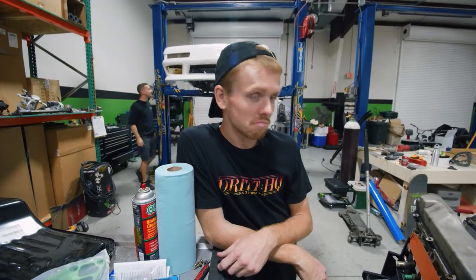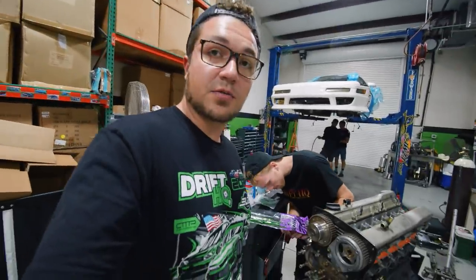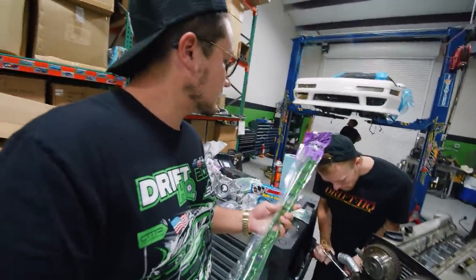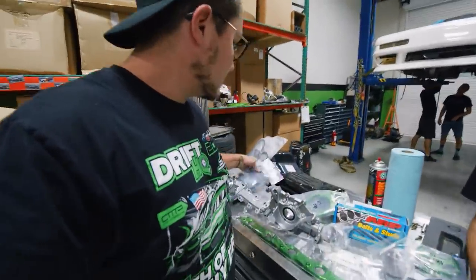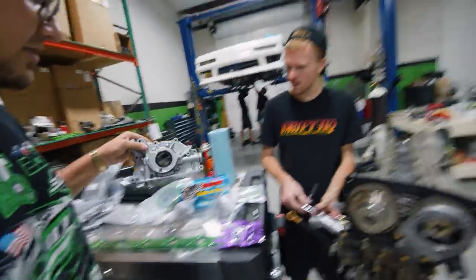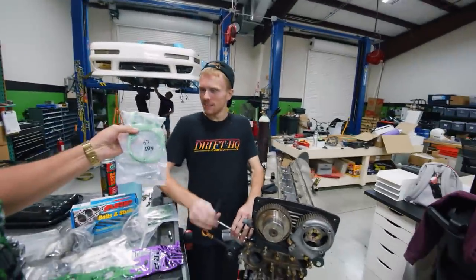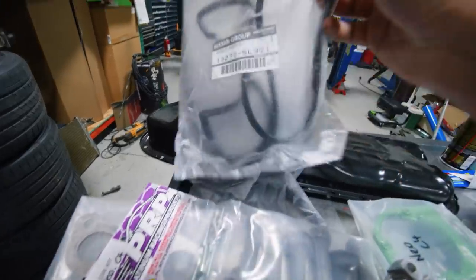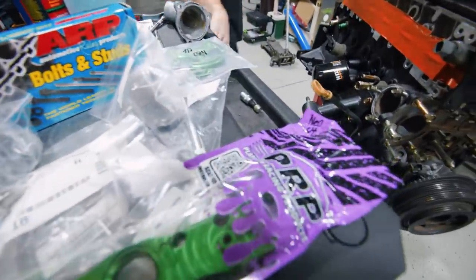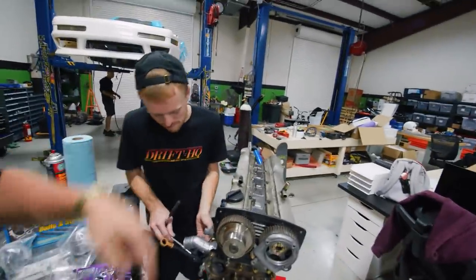We're handing over the keys to Sean Booth, RB connoisseur, who's going to be putting together the engine with all these cool parts. We got PRP — a coil bracket, coil boots, water pump, oil pump, bolts and studs, CAS bracket which is actually OEM Nissan. Nothing but the best for the RB. You can find the PRP stuff in stock on our shelves. We also got an oil pan. Sean Booth is going to be doing all that assembly.